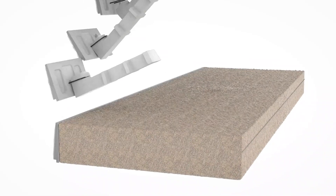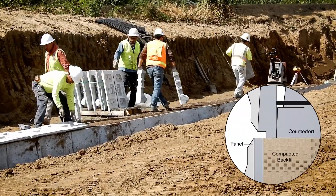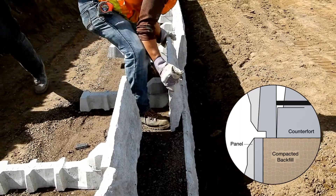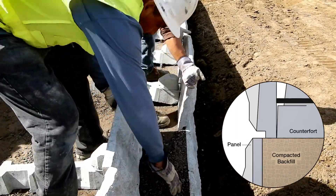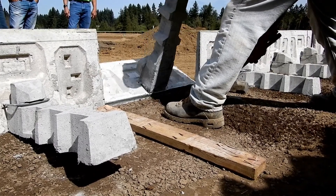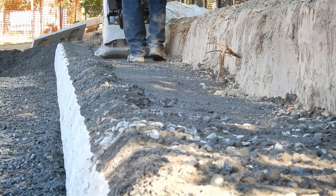The second row of lock and load units are aligned just behind and level with the top of the row below. Once alignment is set, the panel backs are easily plumbed by tipping the counter forwards and grading as required. Place and compact the unit and reinforced zone fill as before. When complete, a third tier can be set.